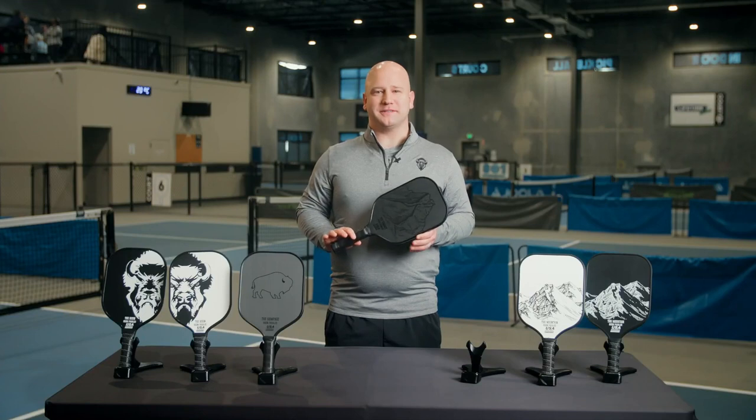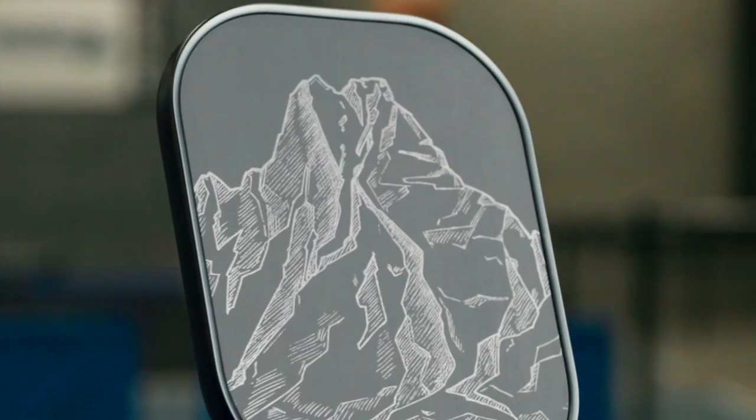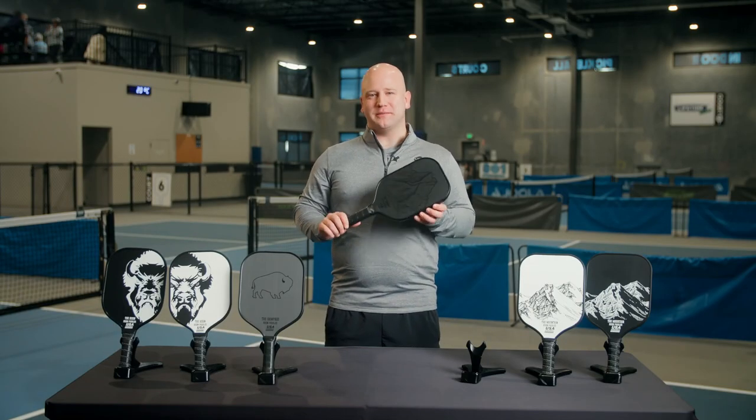Unlike other paddle surfaces, the texture is actually built into the carbon weave so the grit will not wear off. Carbon fiber is an extremely durable material so you won't have to worry about your paddle coming apart anytime soon.